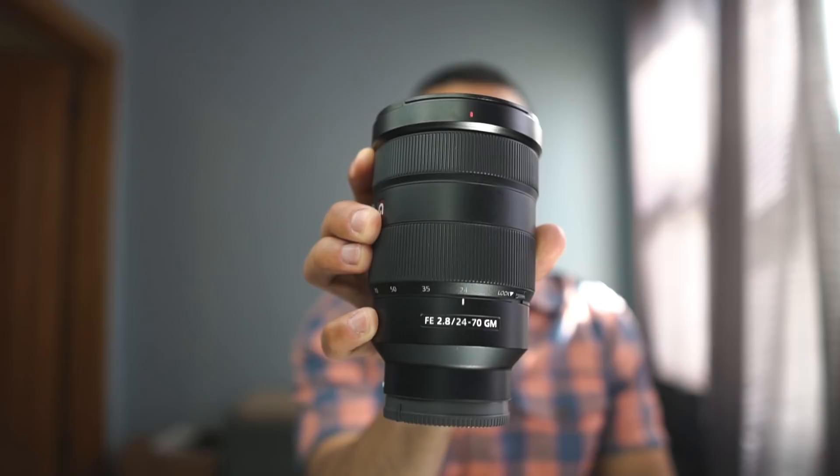So whether you are a prime lens lover like myself, the 24-70 2.8 will be the most important lens in your bag. That is just my opinion. Let me know down in the comment section what you think about this video and the things that I had to say.